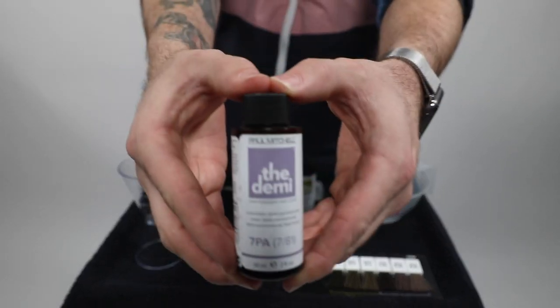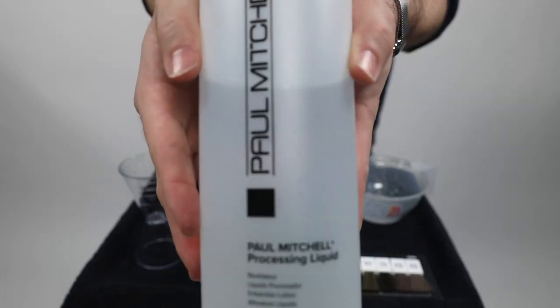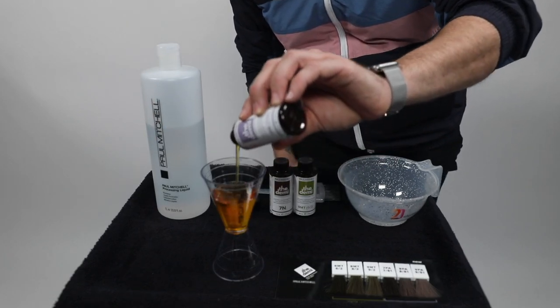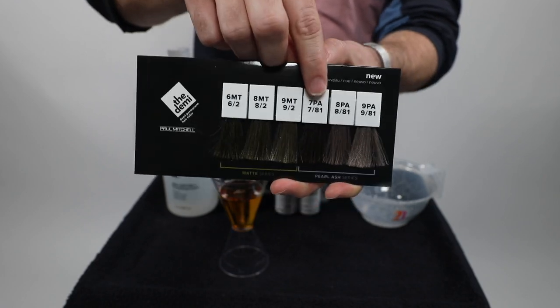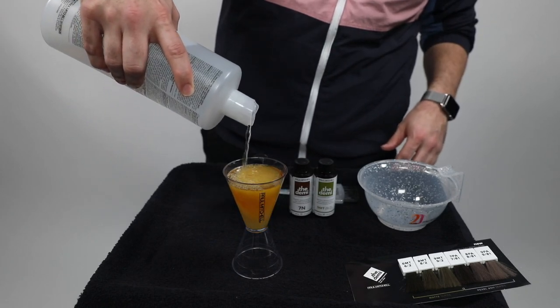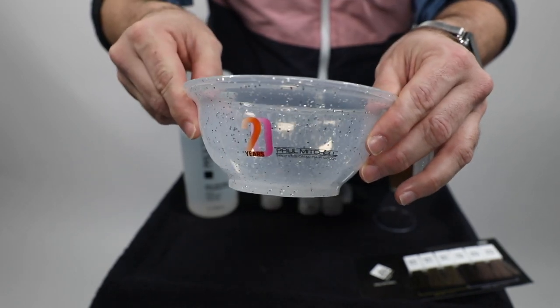We're starting by mixing Paul Mitchell Demi 7pa with Paul Mitchell's processing liquid. The 7pa is an ashier tone, so it has a bit more depth — you can see on the color chart how deep it is. It's a great color to overlay on blonde hair to add depth. I mixed it two ounces to two ounces, equal parts.